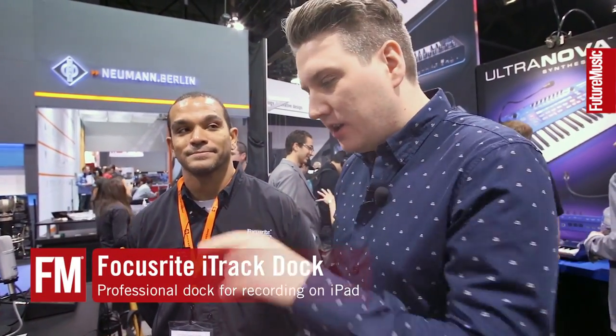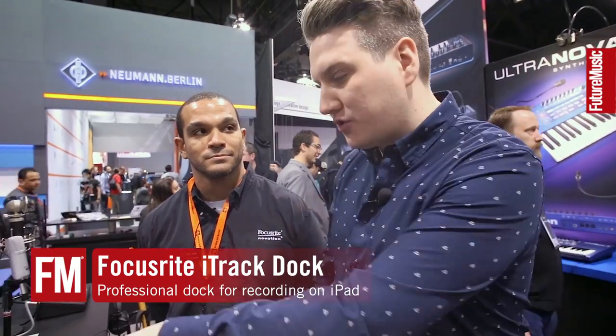Hi, I'm Chris from Future Music. We're here on the Focusrite stand with Casey, who's going to take us through the new Focusrite iTrack Dock. So I'll hand you over to Casey.